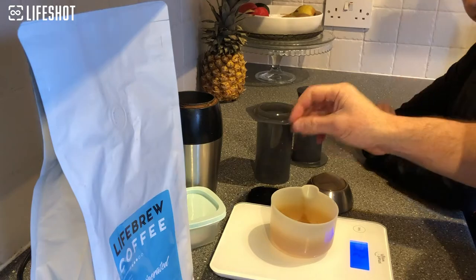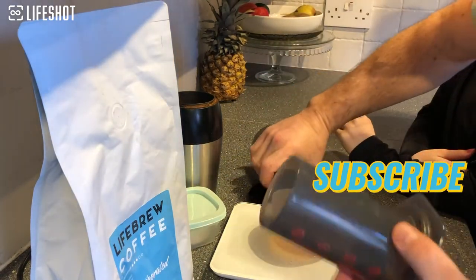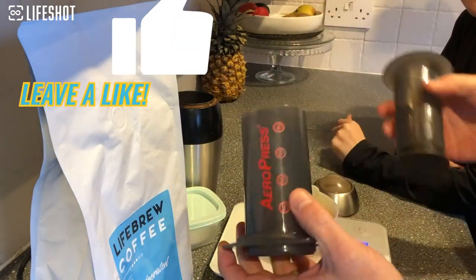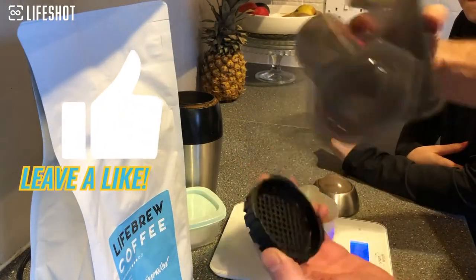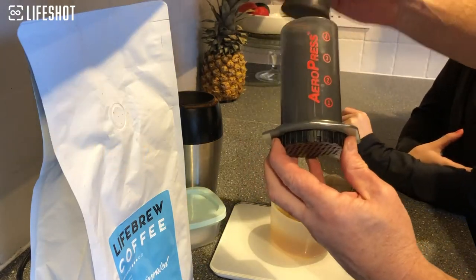I want to show you today how to make a coffee with an AeroPress. This is an AeroPress and it has three parts: the filter part, the plunger, and the barrel. You put a filter in there, put it on like that, and then plunge down in a second.